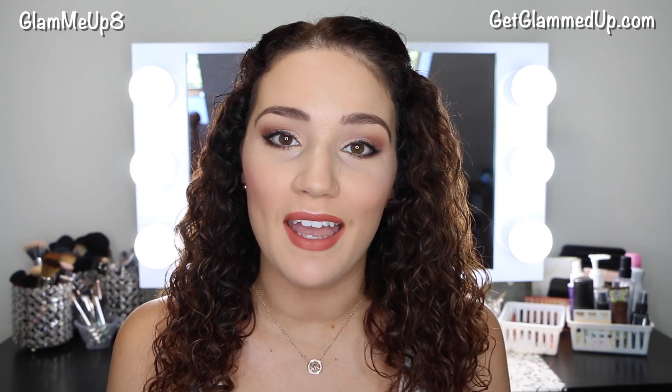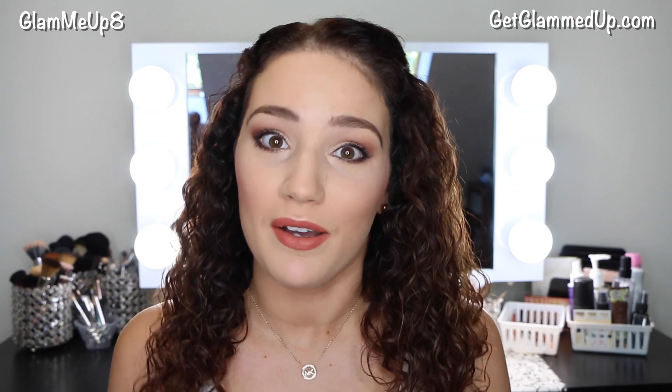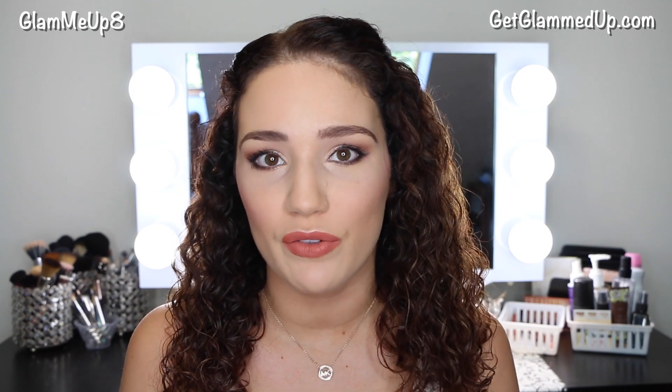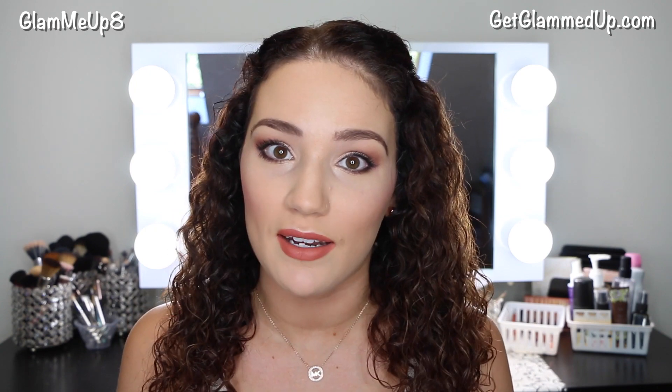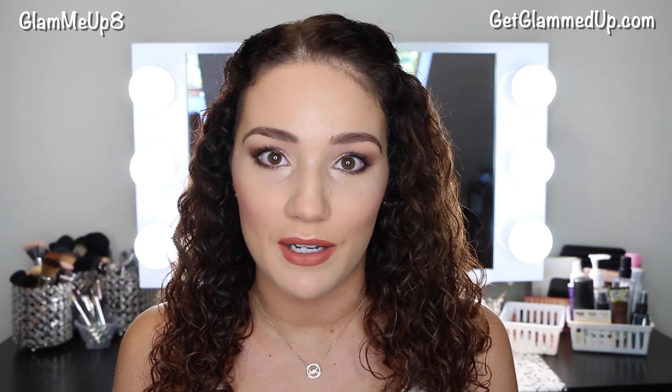Hey everyone, so today I'm going to be doing a really easy everyday makeup tutorial and I'm using Makeup Geek Cosmetics, which is a brand that I haven't featured really before here on my channel, so I'm really excited to be sharing with you guys some really great products. I definitely feel like it is an underrated makeup brand.